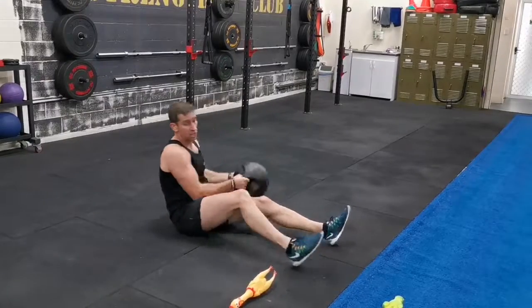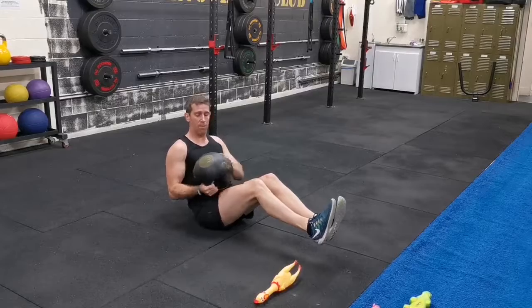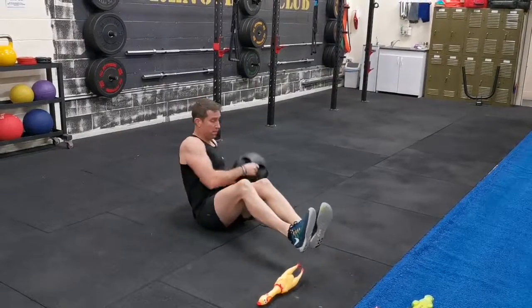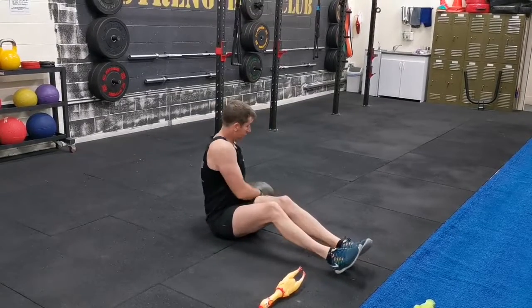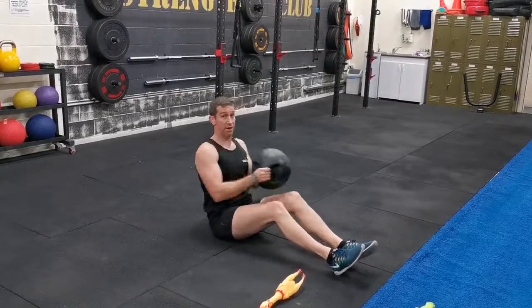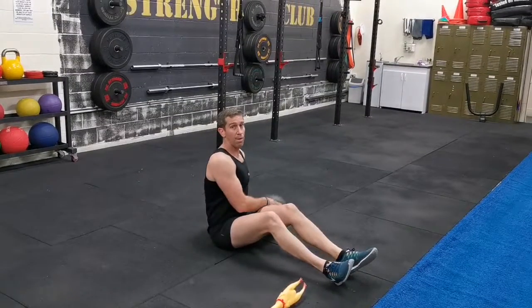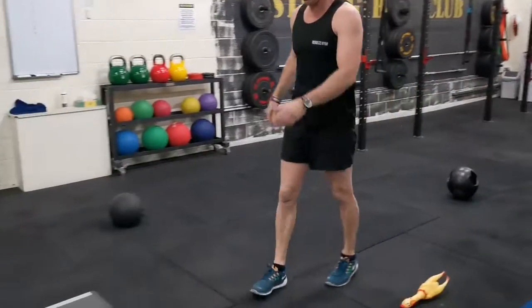So the Med Ball Twist — feet up if you can, if you don't get any lower back pain. Both sides is one rep. If you're starting to feel a pinch in the lower back, put your feet on the ground. Brace the core nice and tight, chest up, and rotate around — try to work the transverse abdominal. Keep upright; makes it a little bit more achievable without getting lower back tightness.